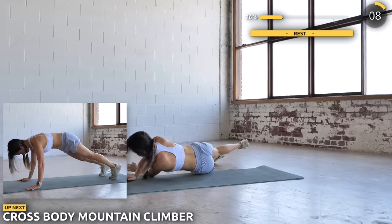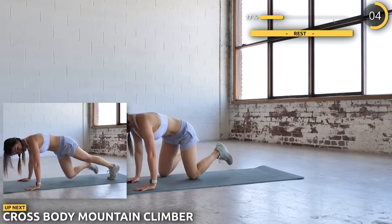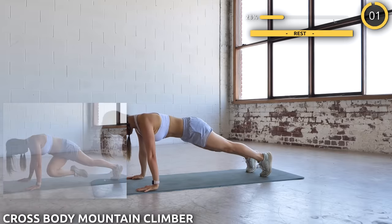Now get up in a high plank position for some crossbody mountain climbers. Bring your knee towards the opposite elbow. Do it slow and controlled and work that lower abs of yours.